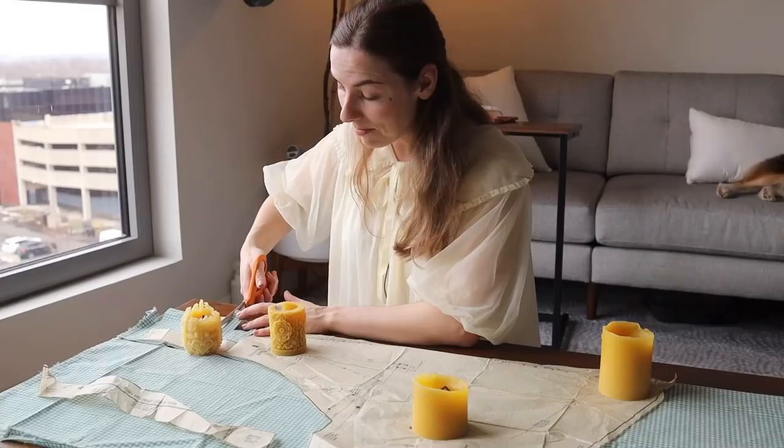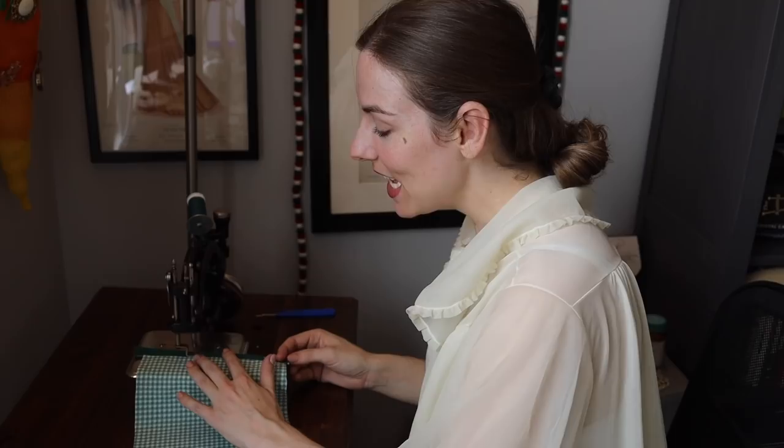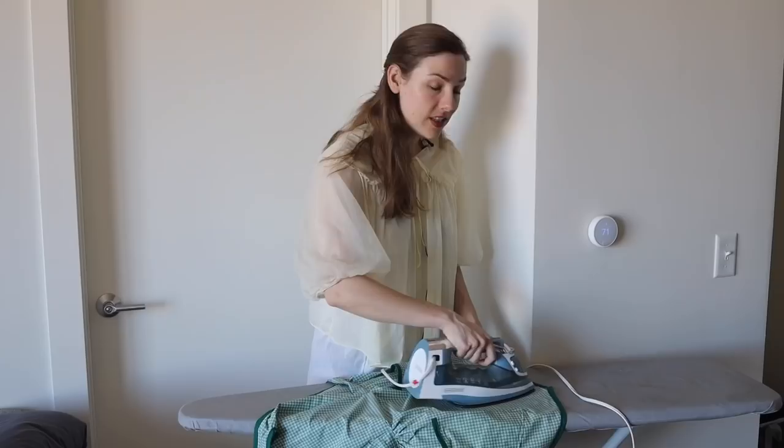A little while ago, Yul had the fantastic idea to gather recipes from fellow costubers to create a costuming cookbook. I immediately knew that I wanted to join in on the fun, and I thought that my family's apple cake recipe would be the perfect fit. Yul combined all the recipes into a wonderful cookbook and illustrated a beautiful cover and back cover. It's available for free — check the link in the description below. Today, I'm going to walk you through how to bake my family's recipe for apple cake.